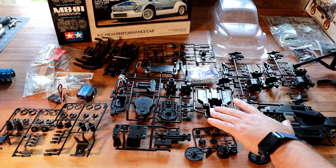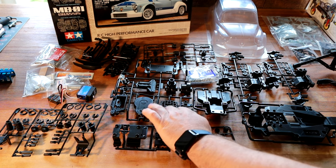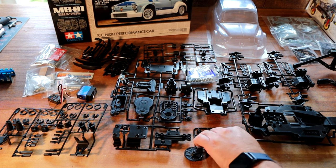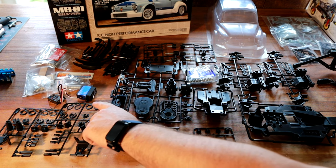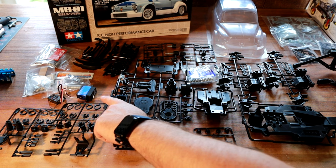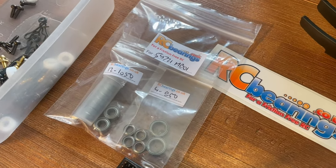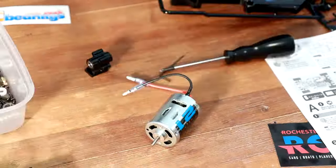Now we can see everything out of its bags laid out on the table ready to start building. The chassis comes as a two-part chassis and the holes allow you to change the length — three different lengths you can run, which is really cool. As I mentioned, the sprue is going to be quite restrictive with gearing, and the spur gear it comes with is a massive 65 tooth, with plastic gears inside the diff. In a Tamiya kit you don't get a servo, so I've got an E-Tronic ET-2070 servo, a receiver, and a set of bearings from rcbearings.co.uk — they've got bearings for all sorts of kits, so do check them out. Let's get building.